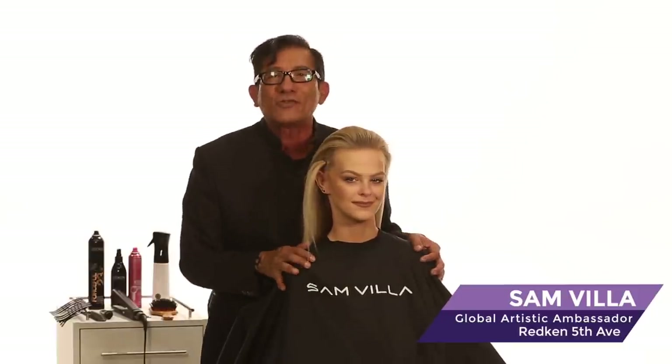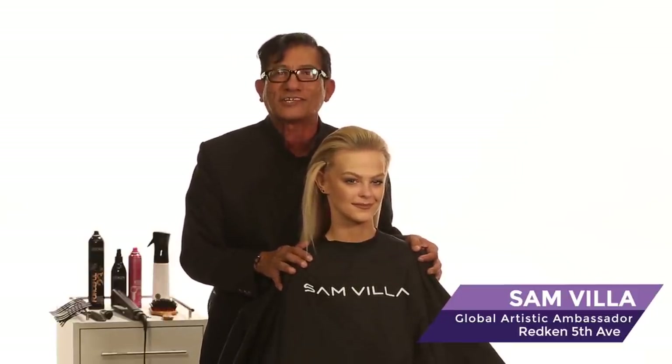So rather than looping and twisting repeatedly, just twist, twist, twist, then apply your elastic. Sam Villa here with some hair hacks that are going to save you time working in the salon. Thanks for watching.